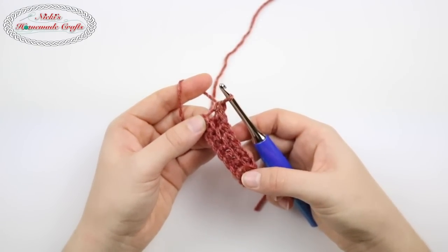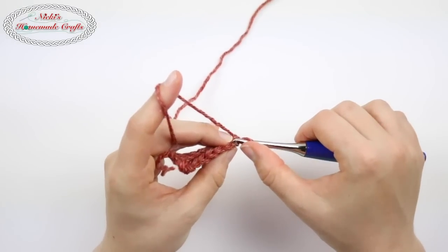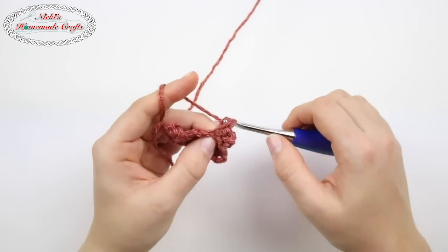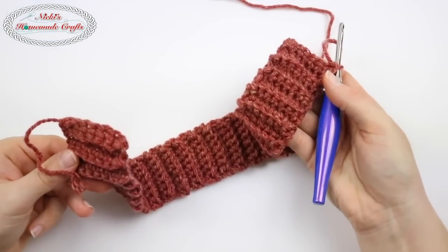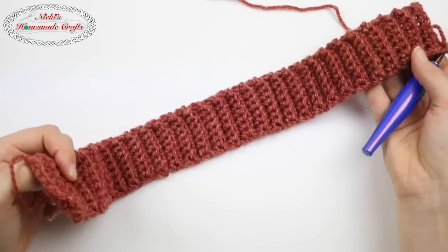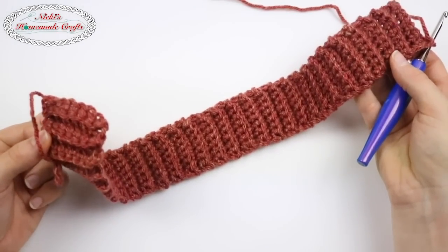At the end of the row, turn. You're going to repeat that row over and over again until you reach the length of the rectangle you need. Once you reach the end, you're going to finish it up. Now the big question I'm sure you're going to ask: how long do I need to make this rectangle to fit the head size I'm making the hat for?